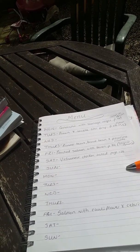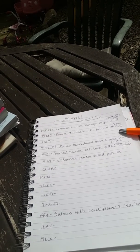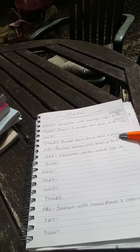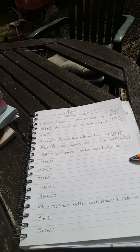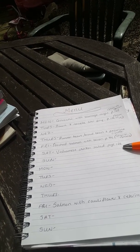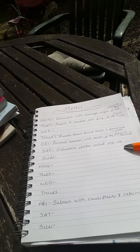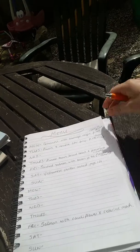I've not filled all of them out yet, but so far I've done: Monday — gnocchi with sausage ragu, that's in the Lean in 15; Tuesday — prawn noodle stir-fry; Thursday — runner bean, broad bean and pecorino risotto; Friday — poached salmon with bacon, also from the Lean in 15; and Saturday — Vietnamese chicken salad.